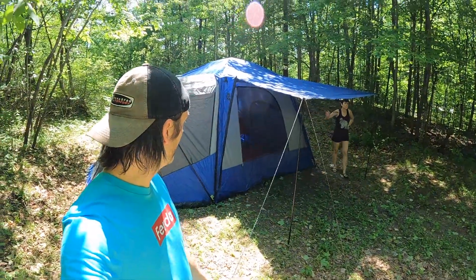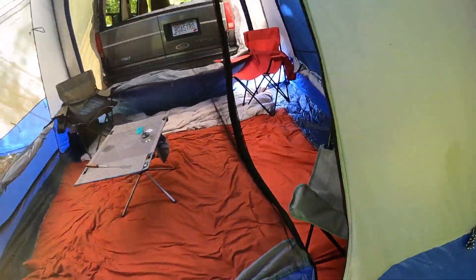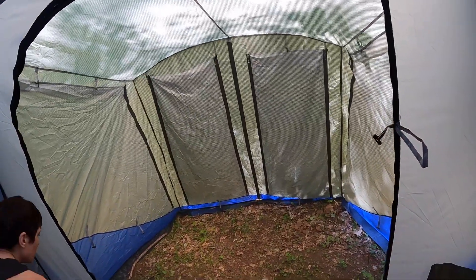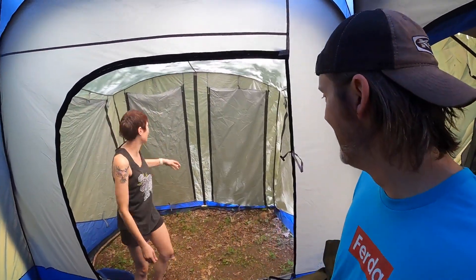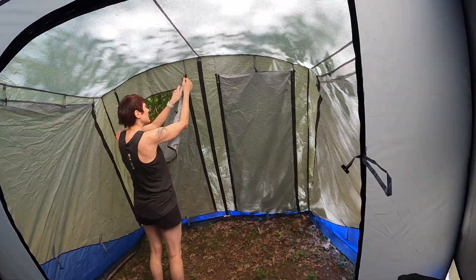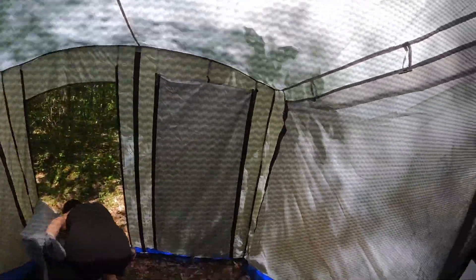We had it rain here a couple times and it didn't really leak — there might have been a drop of water but that's about it. Back here you have a rain fly shade-type thing and another entrance — a screened-in entrance that's all sealed up right now to capture the maximum amount of heat because it's a 90-degree day. Those all zip down to allow more airflow and privacy.